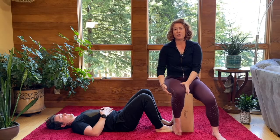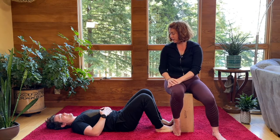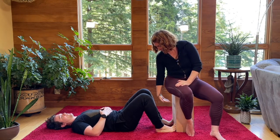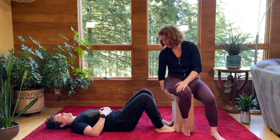For this supine positional isometric for hip extension — that quality of lifting your hips off the ground — you're going to plant your feet so that you can bend your toes up against a wall. We're using this box so you can see what we're up to.